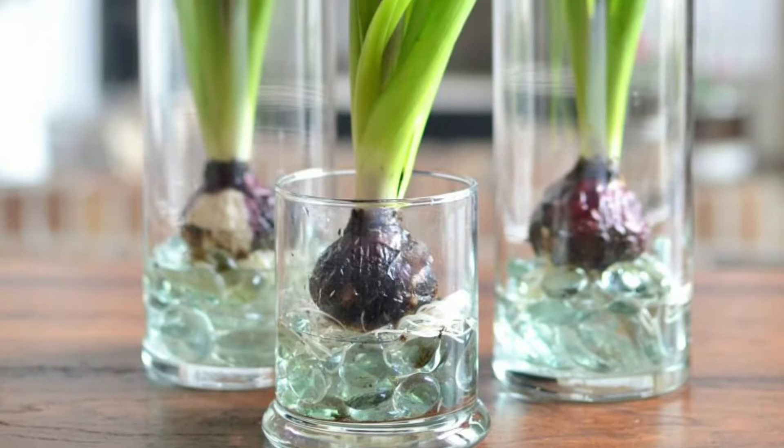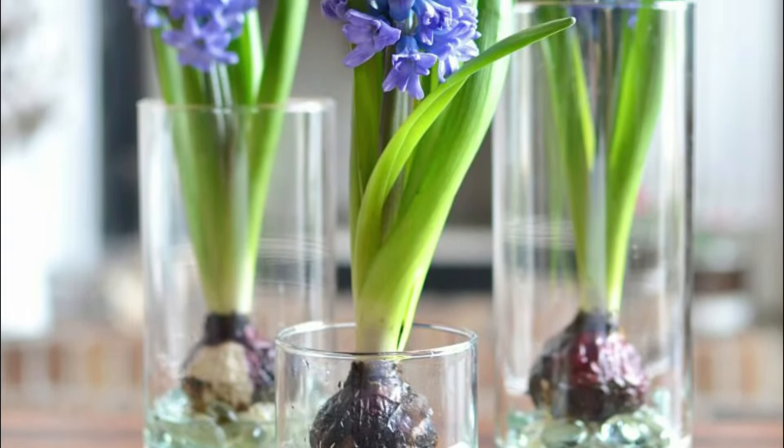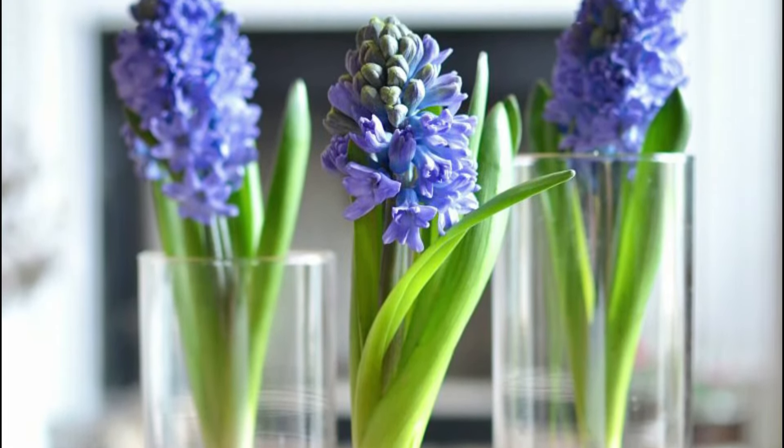Hyacinth: you can grow hyacinth bulbs in a water-filled transparent vase. Just make sure that you're submerging the bulbs in a way that the water is not touching them. The process is the same as tulips.